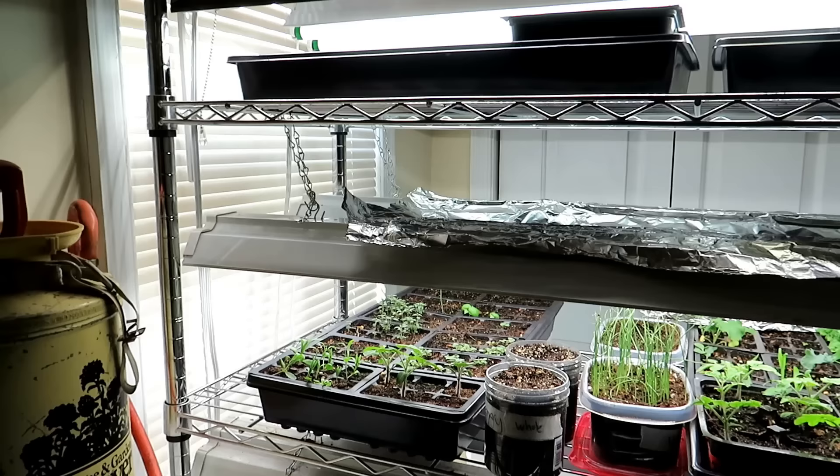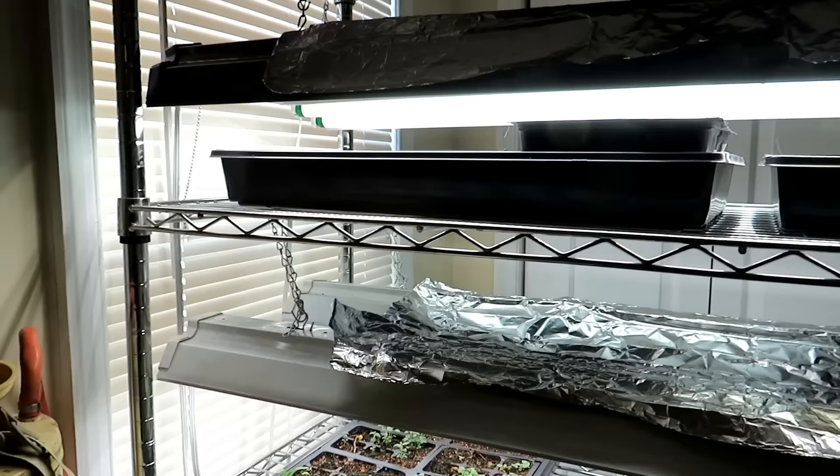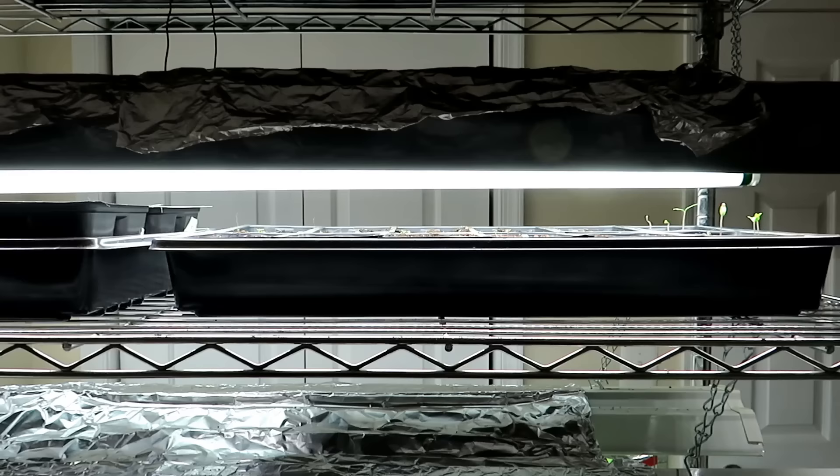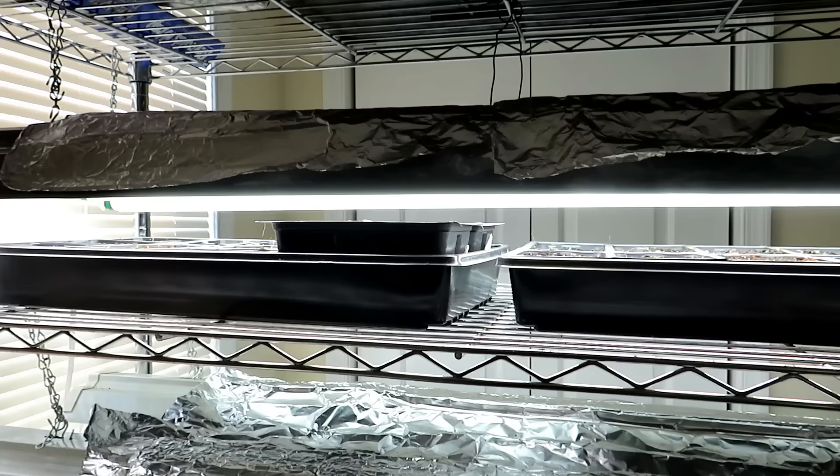When seedlings don't get enough light, they want to stretch out and reach to the light, spending all their energy getting extra tall until they fall over. To resolve that, you can use different lights. I use basic white LED shop lights — they're about 25 bucks. You can spend up to hundreds of dollars for specialized grow lights. If you buy specialized grow lights, they'll tell you the distance to set up your seed starts.